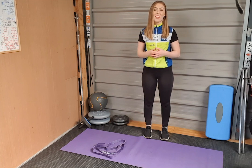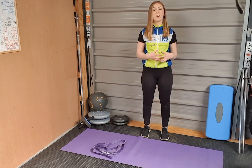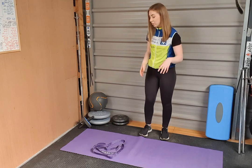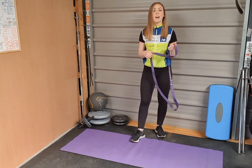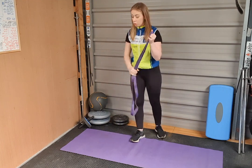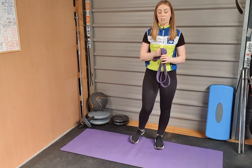Hi guys, my name is Nicole and today we're going to be looking at some stretches that you can do after you're cycling to keep you loose and injury free. All you're going to need for the stretches is a band or towel, which will work just fine, and a mat or just somewhere soft where you can lie down for the stretches.